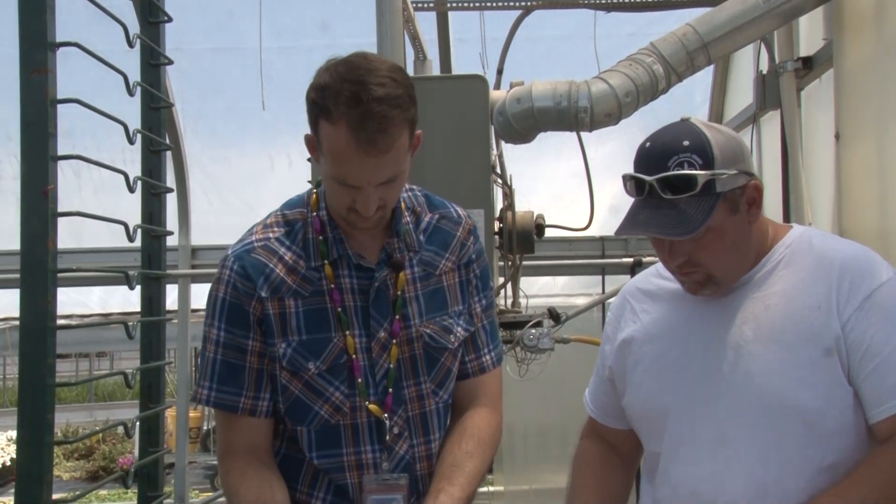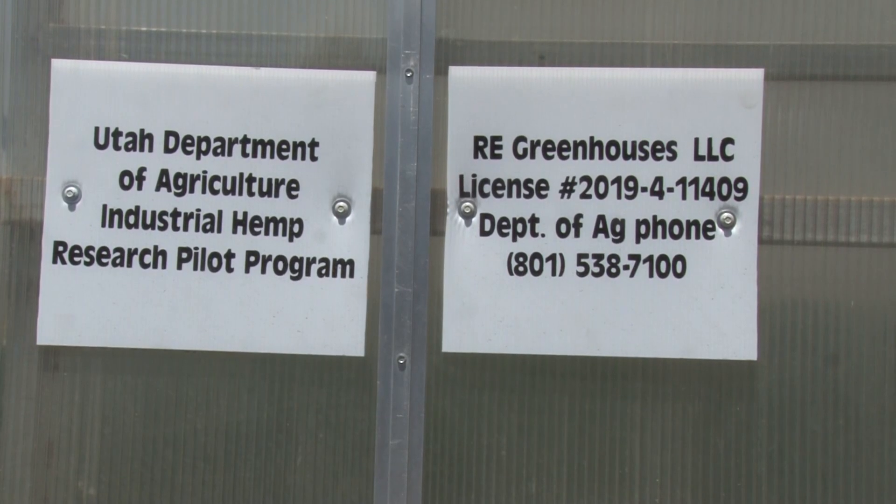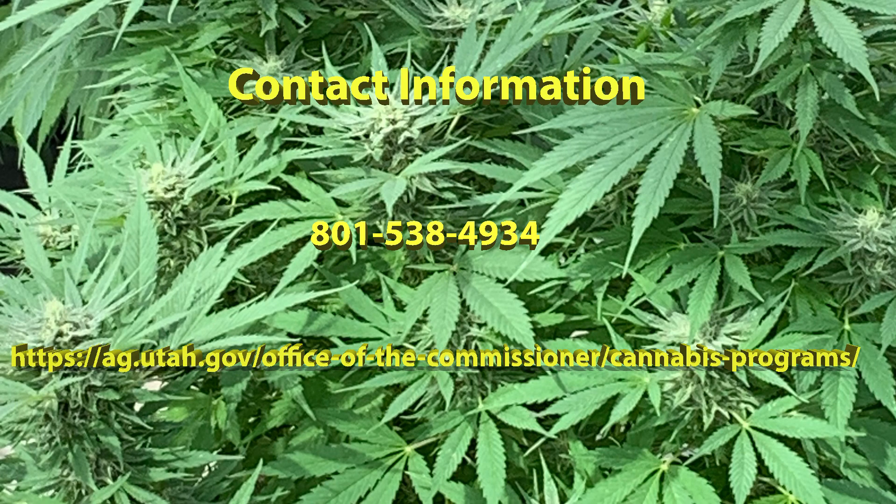We hope to see every industrial hemp cultivator successful in this year's operation and growing. If any questions come up, please reach out to our office and we will be happy to help you navigate this process.